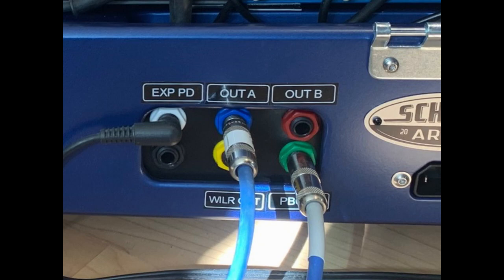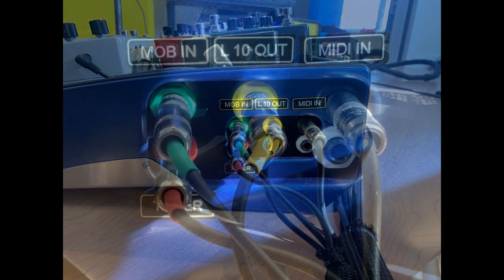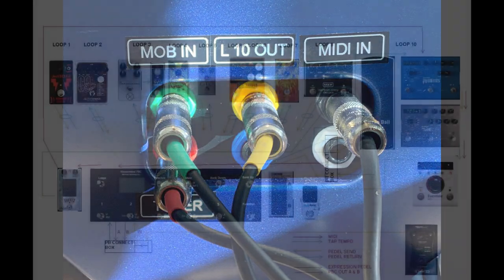Here is the right side where I have the volume pedal and the MIDI input. The volume pedal has three connections: it gets fed by loop out number 10 — that's the yellow connection — and then feeds back into the Mobius input, the green connection. The red feeds my tuner; I feed the tuner out of the volume pedal. And then the MIDI input is tip-ring-sleeve quarter inch there, and it converts to MIDI on the inside.